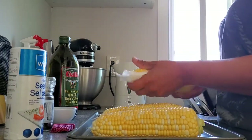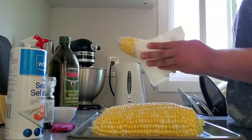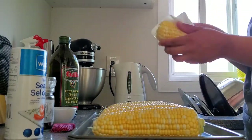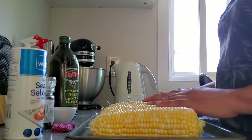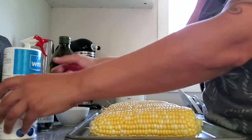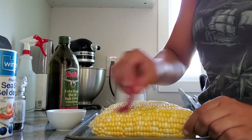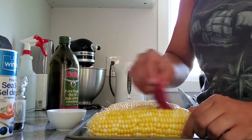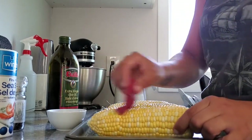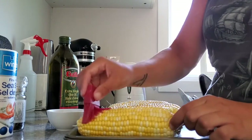If you need more paper towel, feel free to use more. Now that we have the corn all dried off, we're going to dip our little basting brush in the oil and just start basting them with the oil. Don't be shy because most of it is going to drip and fall off anyway — it just helps the salt and pepper stick.